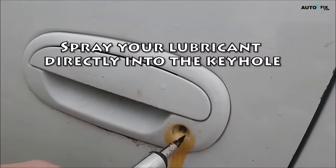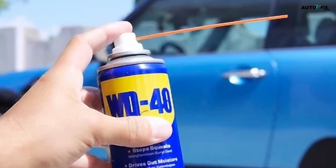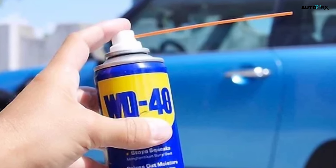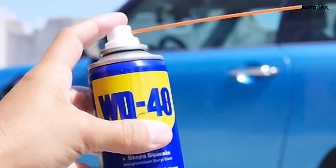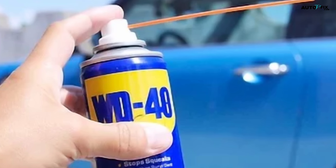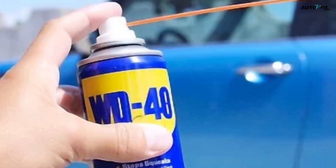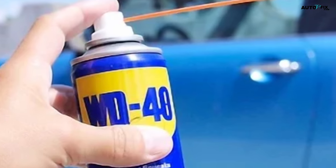Step three: spray your lubricant directly into the keyhole. Hold the can with the nozzle as close to the keyhole as possible. Press the cap down four or five times to spray a generous amount of lubricant into the keyhole. If you're using WD-40, the can usually comes with a long skinny red straw that you can attach to the nozzle. You can stick this straw right into the keyhole to get the lubricant all the way inside.